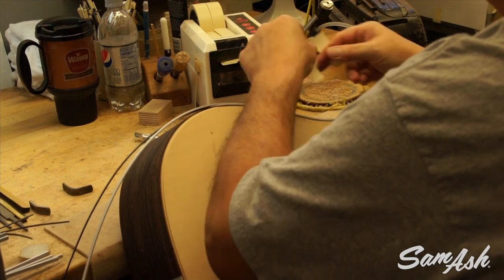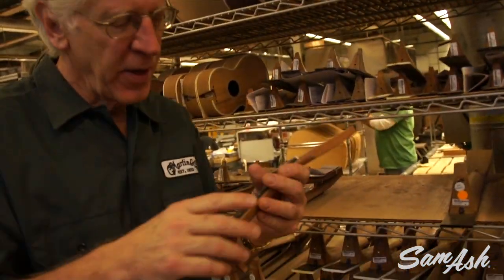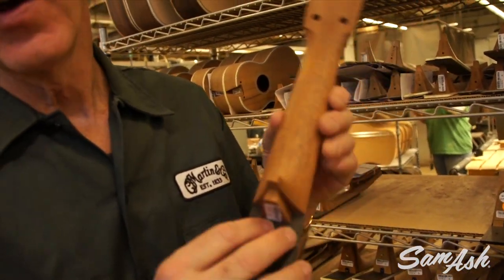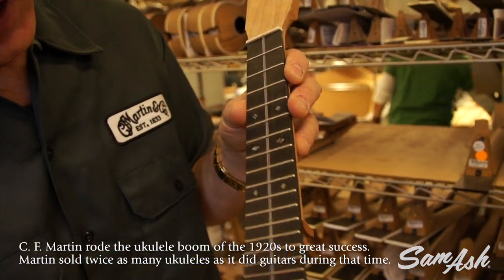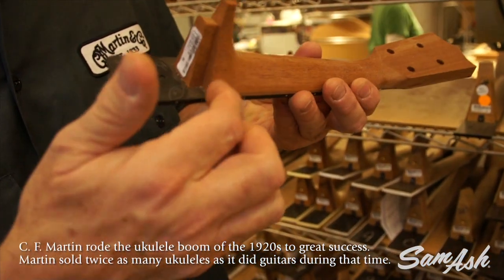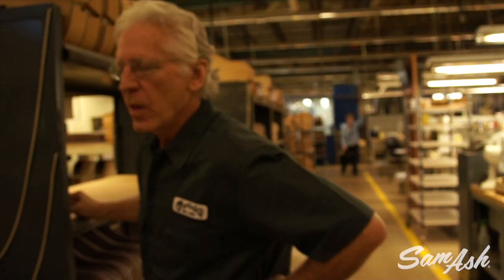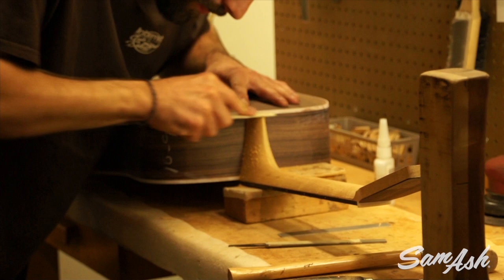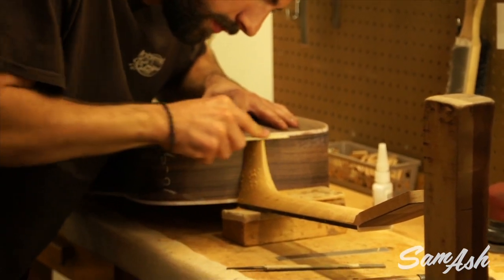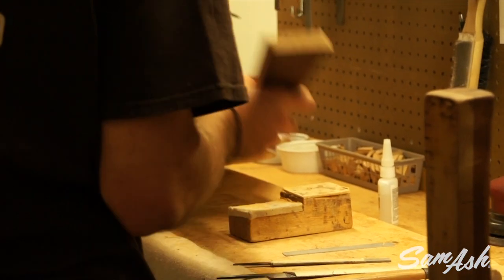The cement here is kind of like a model cement — like Duco or Tester's model cement — to glue the bindings on. Masking tape will hold it in place while the glue dries. Surprisingly, the ukuleles require almost as much work, if not a little more, than the guitars. This is a little Number 3 ukulele with a beautiful little inlay coming down the center of the board, same little dovetail joint — everything in miniature, which makes it actually more difficult. Every neck is hand fit to every body.